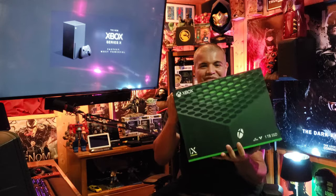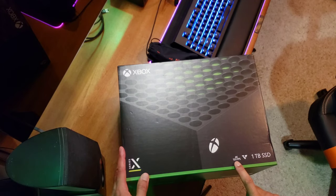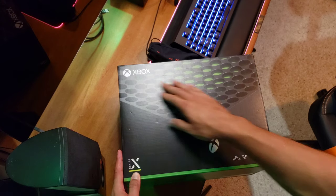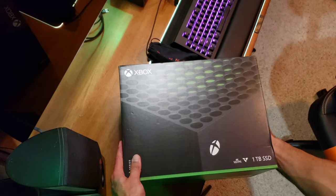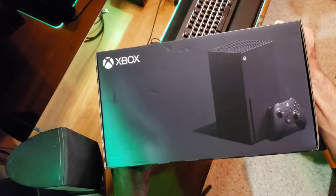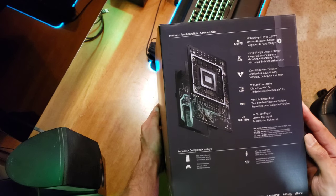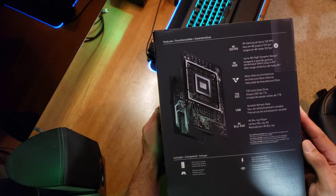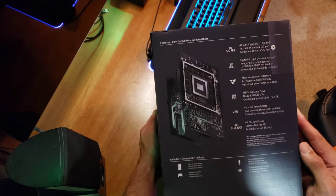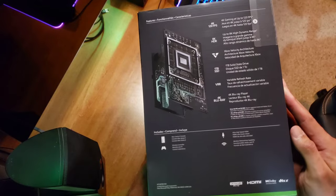Alright guys, without further ado, let's get this unboxed. Here it is — Xbox Series X retail packaging. 4K, 120 frames per second, one terabyte SSD. That's an amazing ventilation system with the green accents. The sides show off the incredible power and performance — 4K 120 frames a second, up to 8K, velocity architecture, solid state drive, variable refresh rate, 4K Blu-ray player.